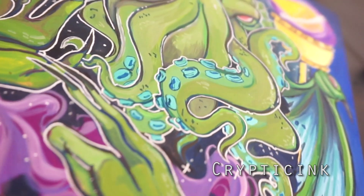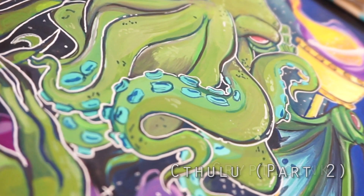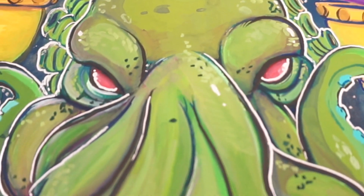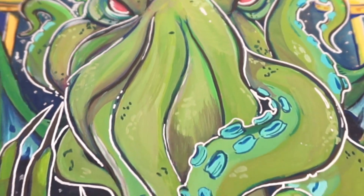Hello everyone! Welcome to day 5 of my 30 days of gouache. I'm Cryptic Inc., and before I start the video I'd like to answer a question from user Phoenix023, who asked what my recording setup looked like.